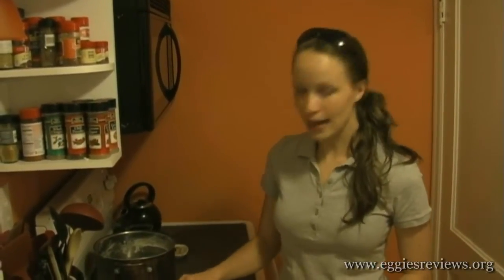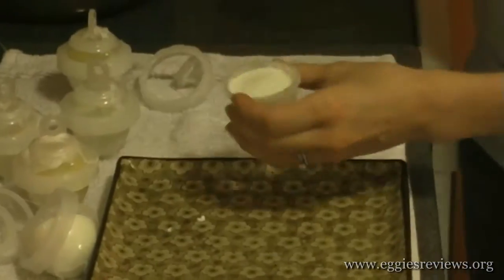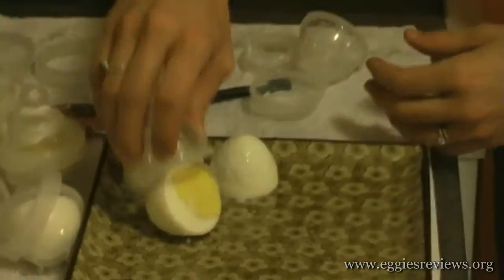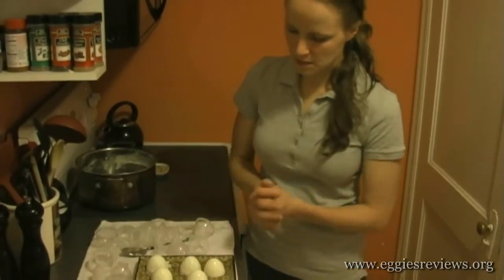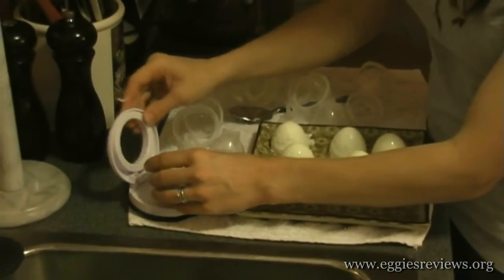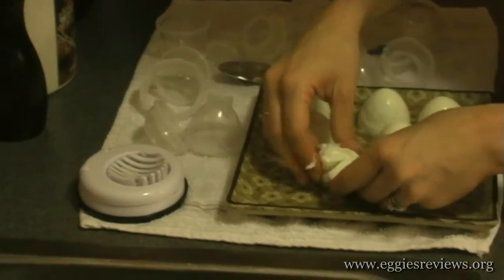It's been about 5 minutes since we took the Eggies out of the water, so we're going to go ahead and see if we can open them now. It seems like it came out okay. Let's go ahead and use our egg slicer and just see what it does — put the Eggie on here, and it did slice pretty nicely.